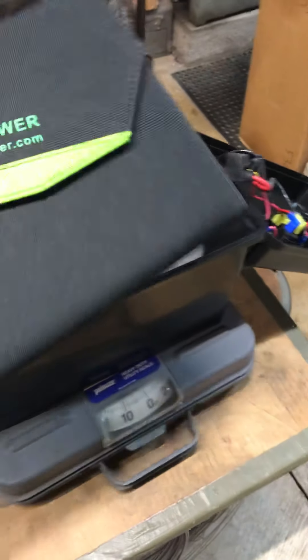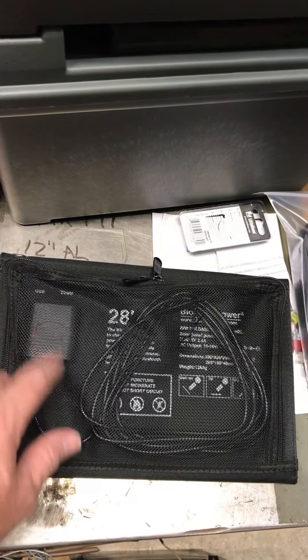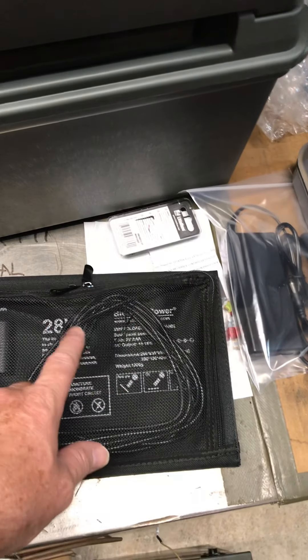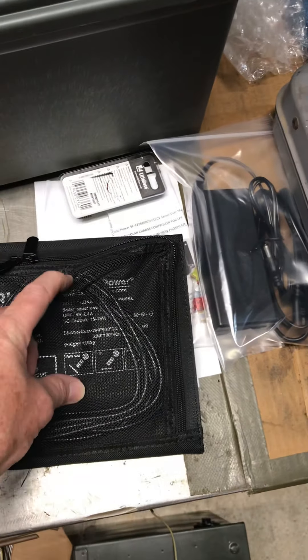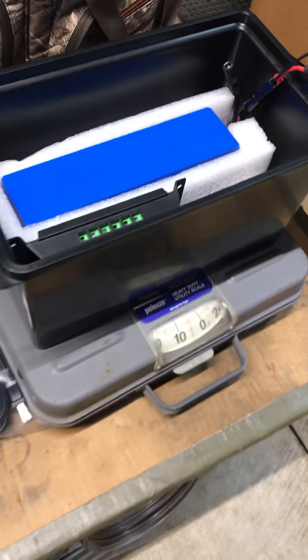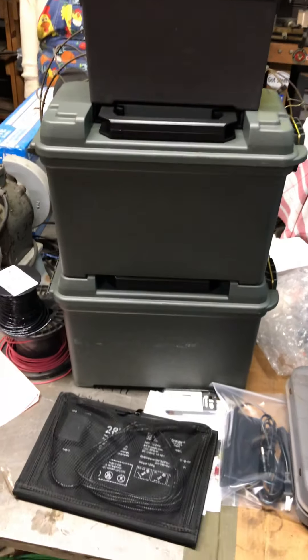It's a real good size — just about the same size as the box both height-wise and width-wise. On the back of this solar panel, here's my wire mounted to the panel itself. I'm not sure how many feet of wire it is, but it's got this connector on the end that hooks right up to this port here.